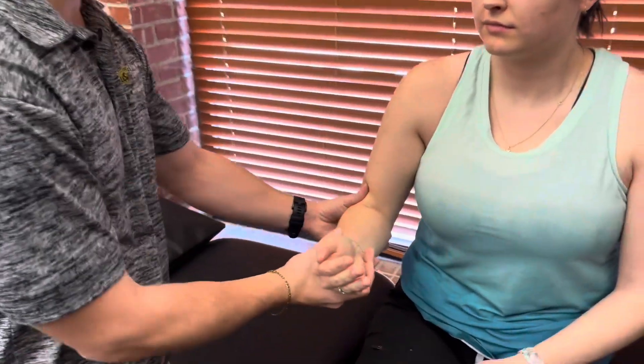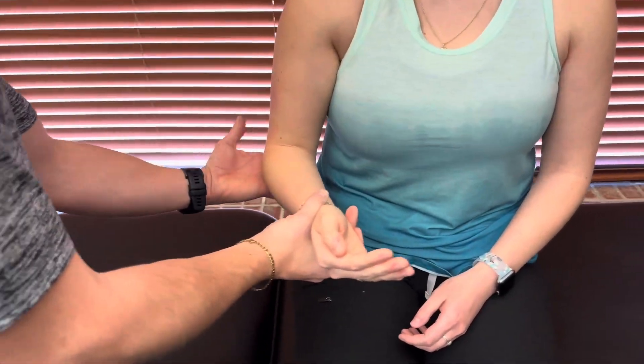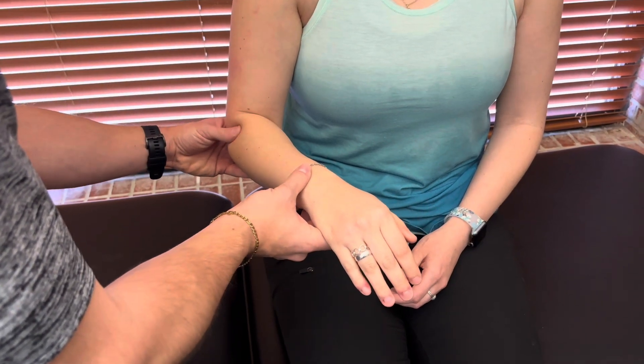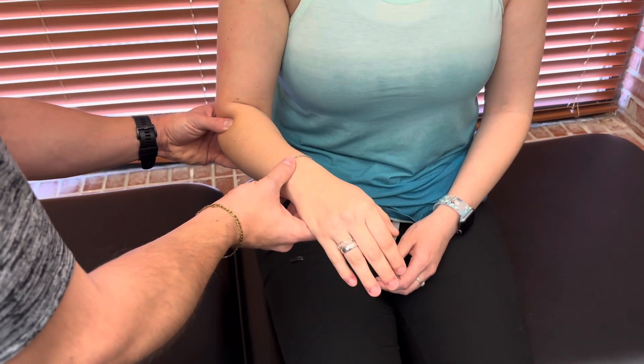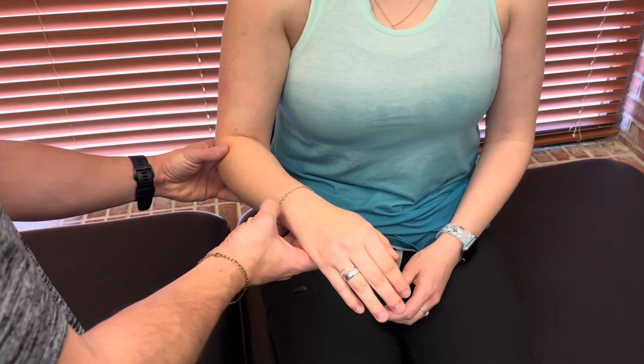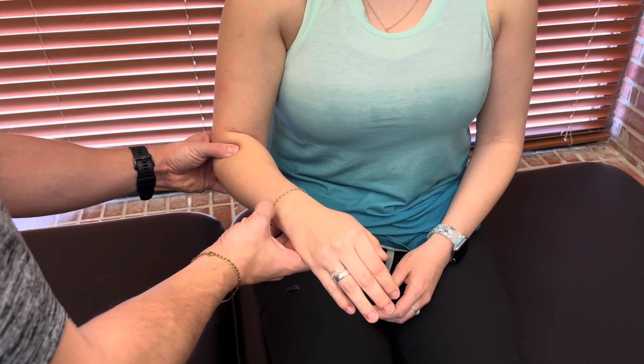Then we'll come back down to the position for the five, four, and three. I'm gonna start her pronated and I'm gonna be feeling for muscle activation either at the supinator or in the biceps as she tries to supinate the hand.